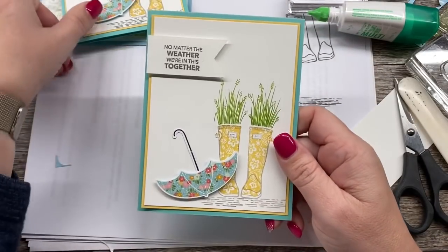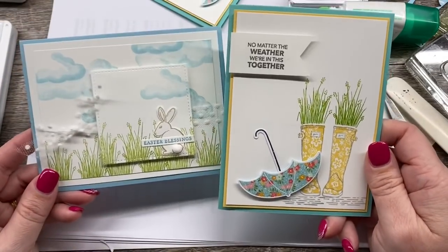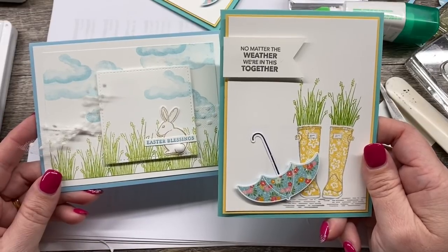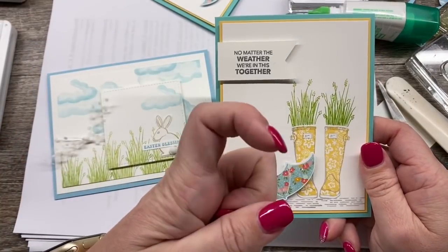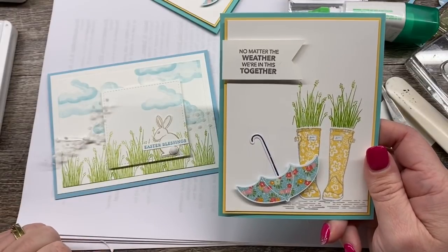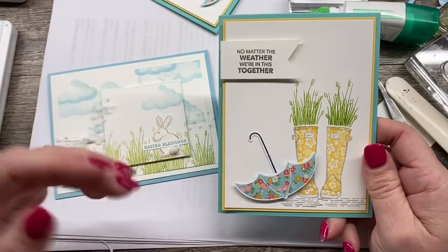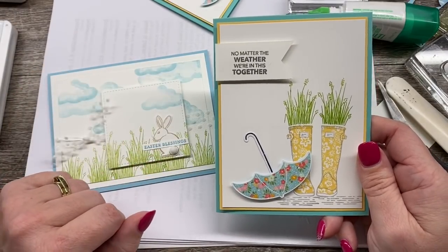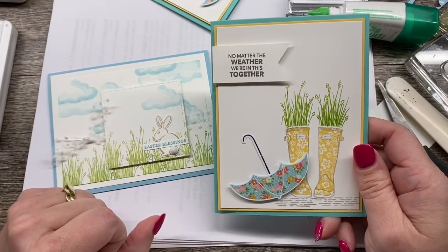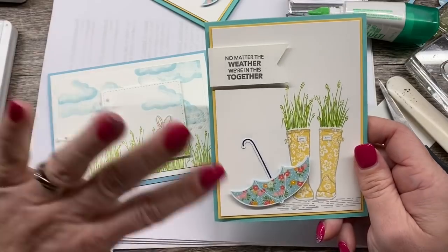So there you go, guys — we've got two just super cute cards, perfect for spring and so much fun. I hope you've loved this video. Don't forget to subscribe to my channel right here in the corner — just click that little box. All of the supplies that I used are found in the description of this video or on my blog post, and of course there are links to all of that in the description. Thanks so much for stamping with me today, guys. I love stamping with you. Have a great day — we'll see you soon. Bye-bye!